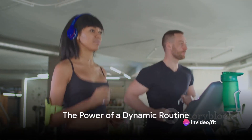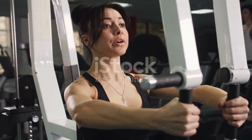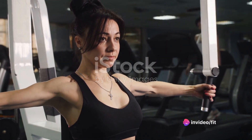Imagine a routine that not only challenges your body, but also ignites your spirit. A routine that is both invigorating and rewarding, pushing you to embrace the sweat, the burn, and the undeniable satisfaction of a workout well done.